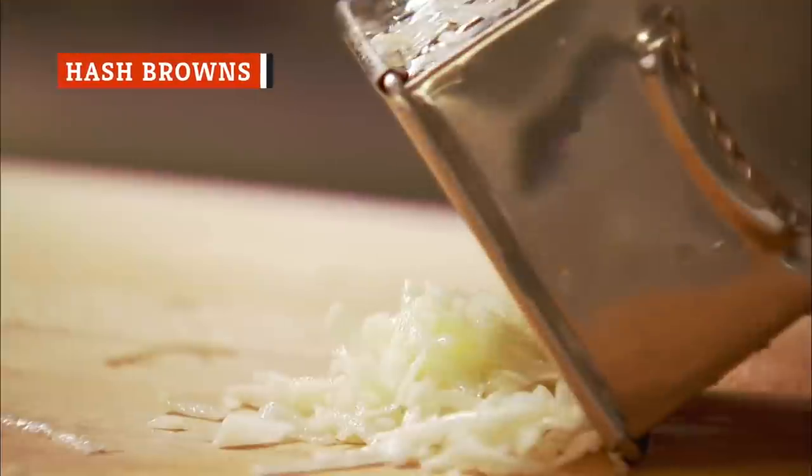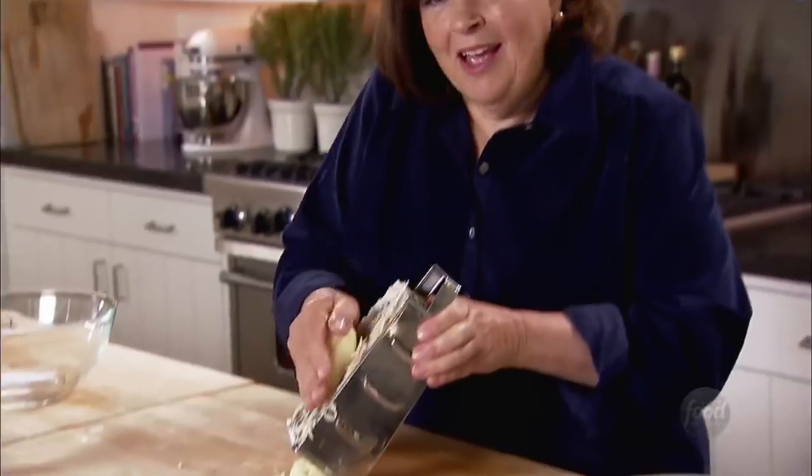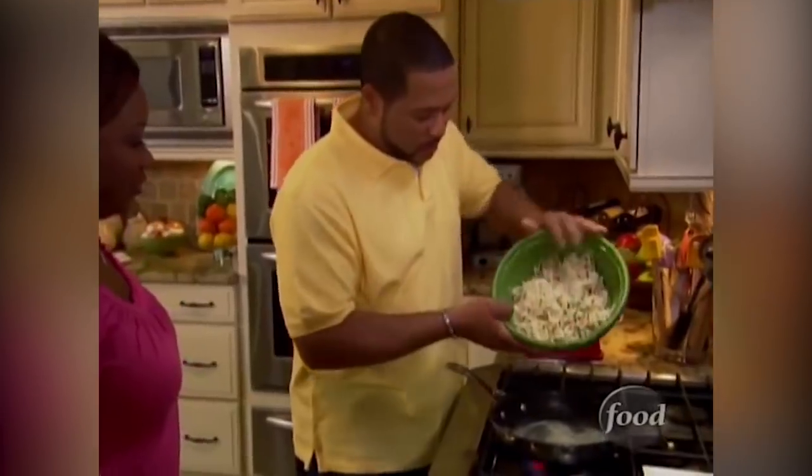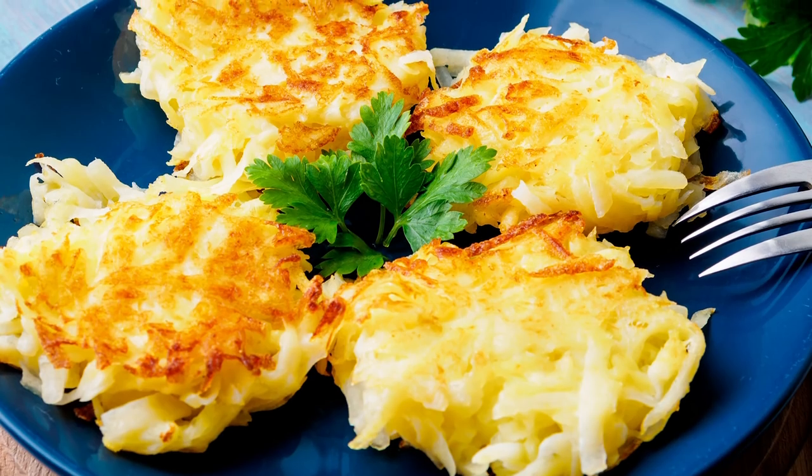Russets to the rescue again for hash browns! Use a box grater or the shredding attachment of a food processor to shred them. Then soak the shredded potatoes in cold water, just like you would do for fries. Drain out the excess liquid as much as you can, then get out a preferably cast-iron pan. Heat it with a good amount of butter or cooking oil, and add your shredded potatoes in an even layer. The biggest mistake you can make at this point is to keep moving the potato shreds all around the pan — fight that temptation.